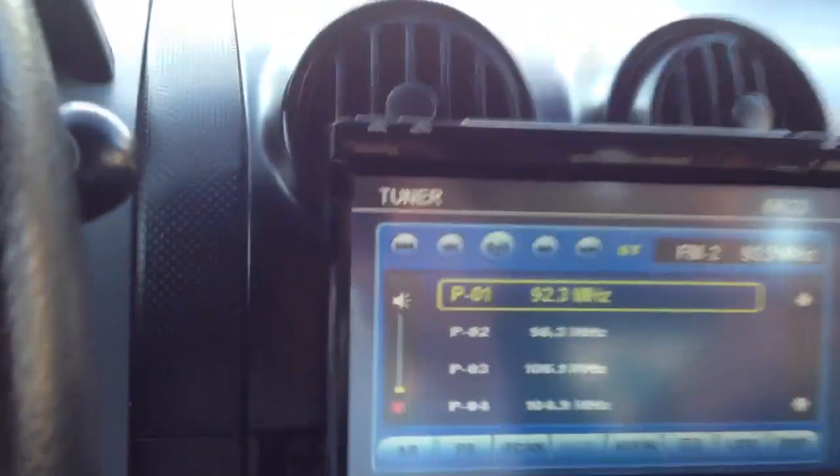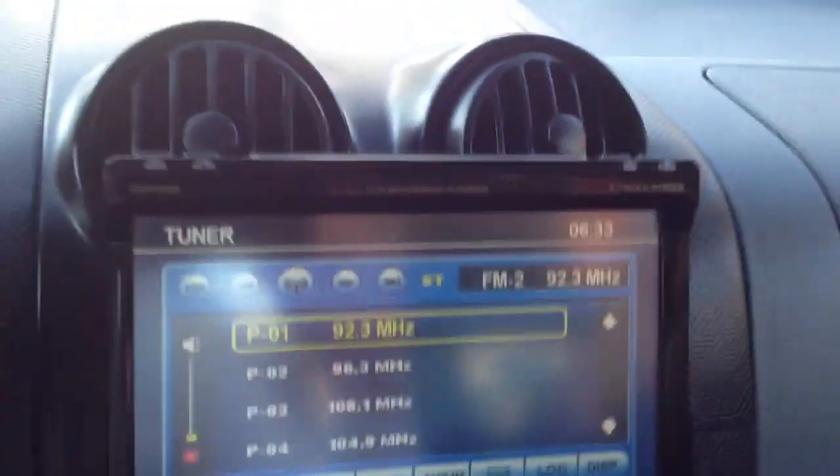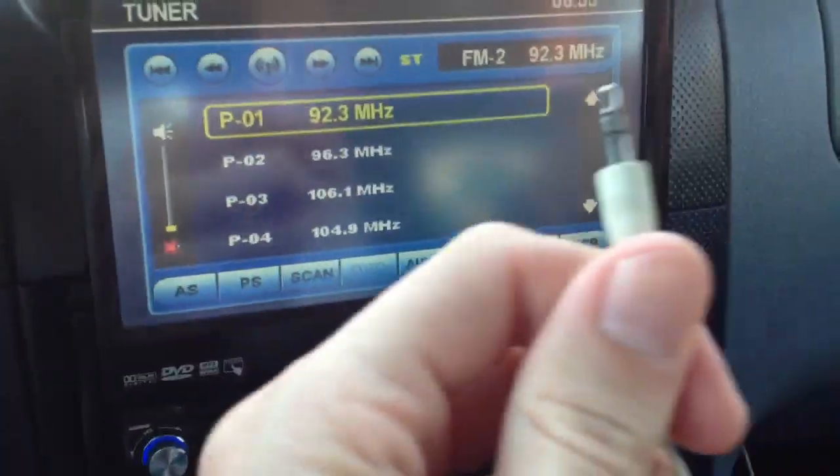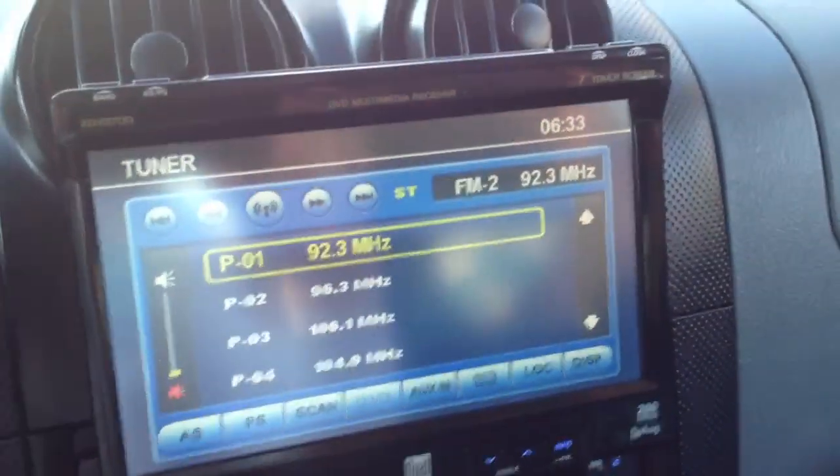For sale is my Dual X-DVD 700. It has a working radio, an MP3 jack — hook up your iPod or MP3 player.